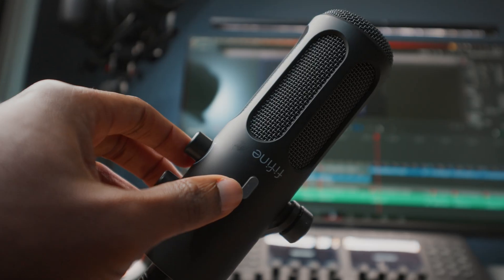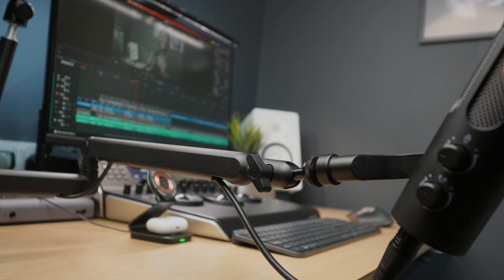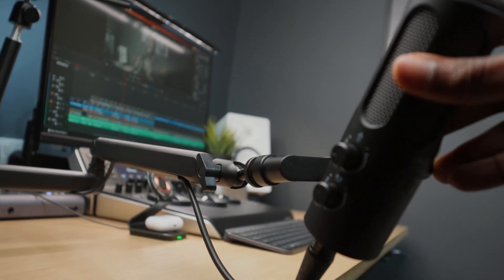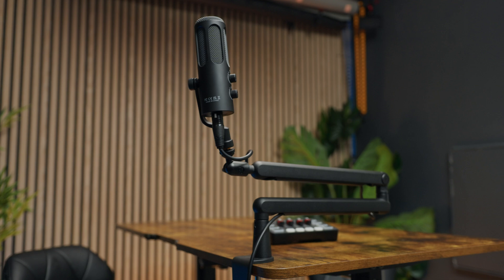Note that if the mic is too close to your mouth and its sensitivity is too high, there's a great chance of clipping. One other good thing about this mic is that you can easily mute yourself quickly by pressing the mute button found on the body of the mic. I'm also using a low profile mic arm which I kind of prefer as it's out of the frame. I reviewed both the mic and the mic arm from Fifine — check the link in the description below.